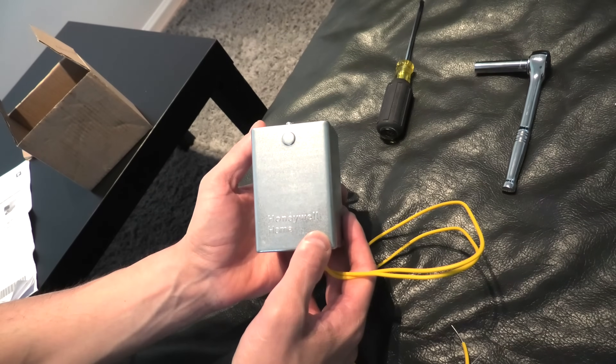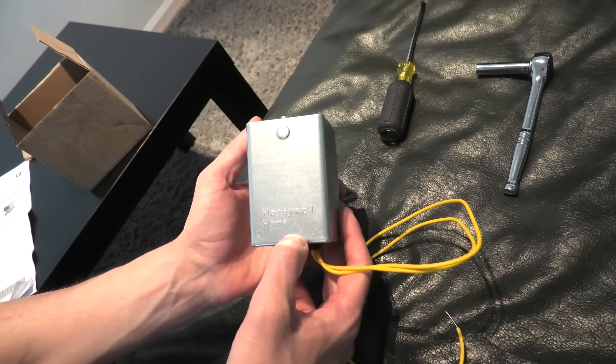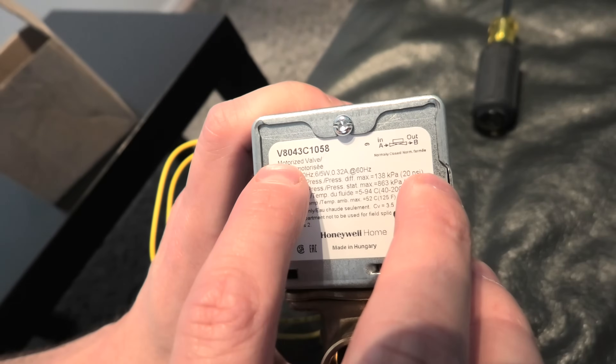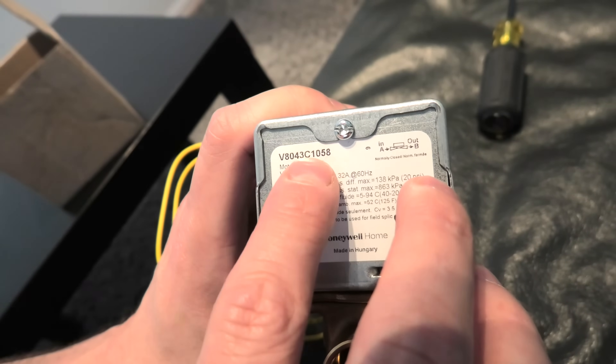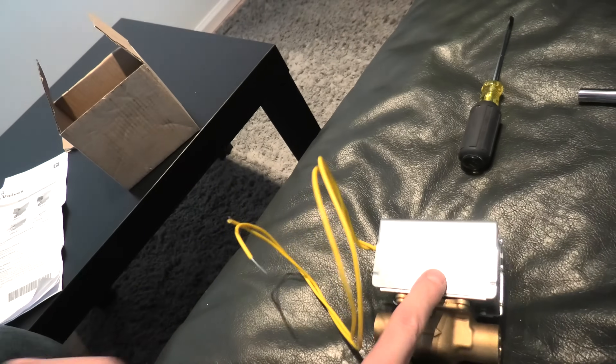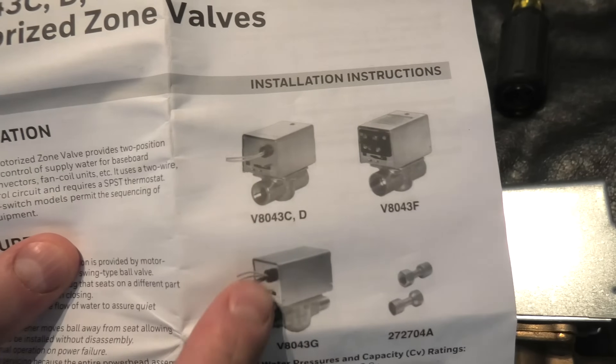Here we have the new Honeywell Zone valve — the original. I will show you the number. This one is V8043C1058. There are different modifications of these valves. This is the one that we have in our home, but there could be other options.